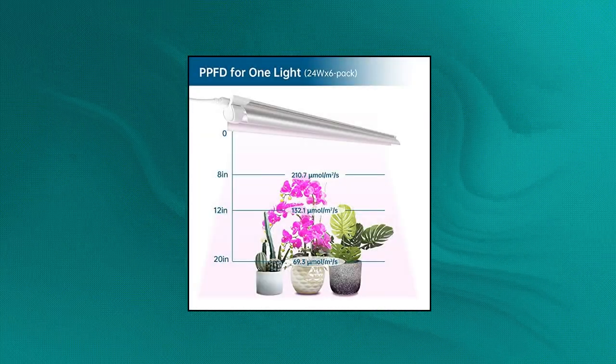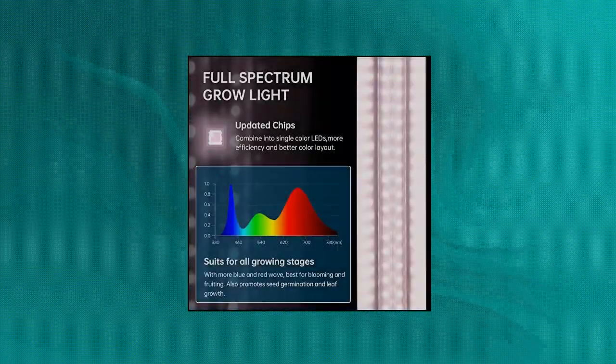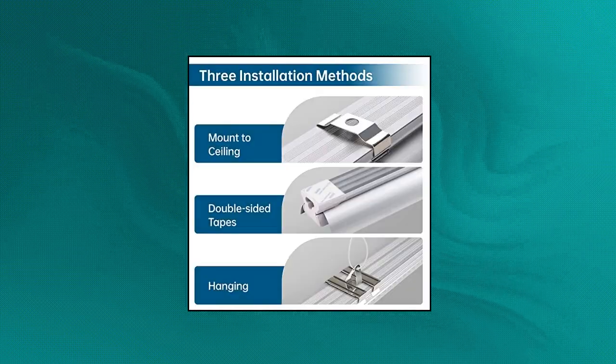Barrina Grow Light — 144 watts, 6x24 watts, 800 watts equivalent, 2 feet T8, full spectrum. The Barrina LED Grow Lights 2 feet provide indoor plants with full spectrum sunlight replacement. It provides the most reasonable grow light wavelength based on the ratio of plant absorption, with super bright output and high PPFD.